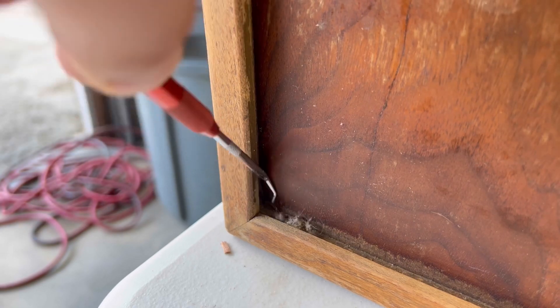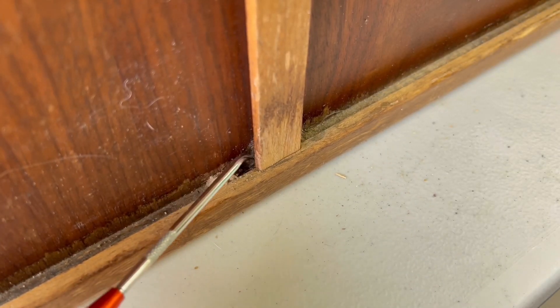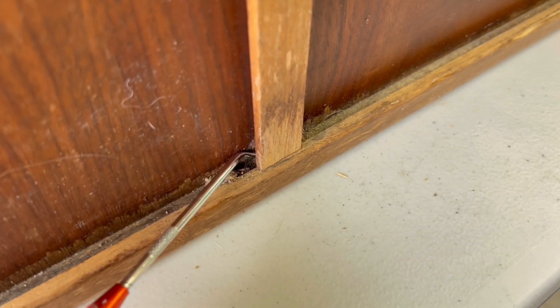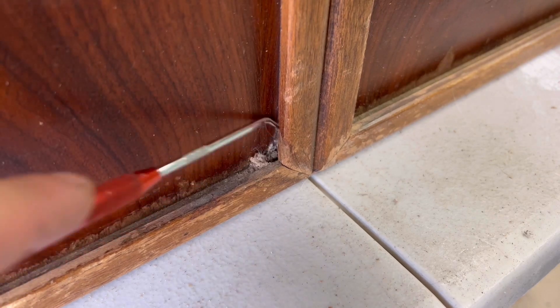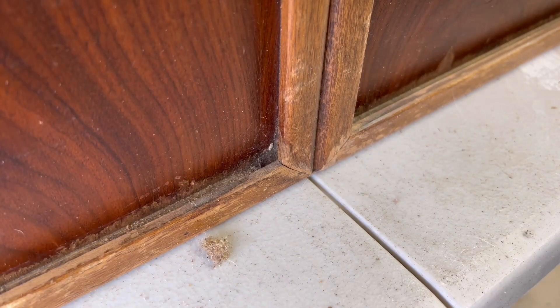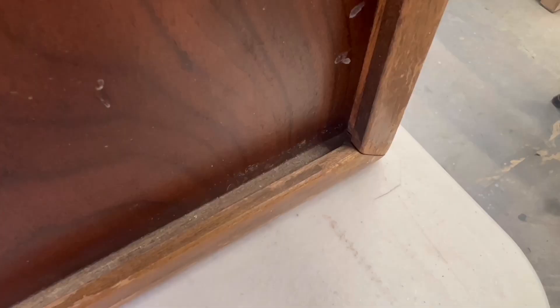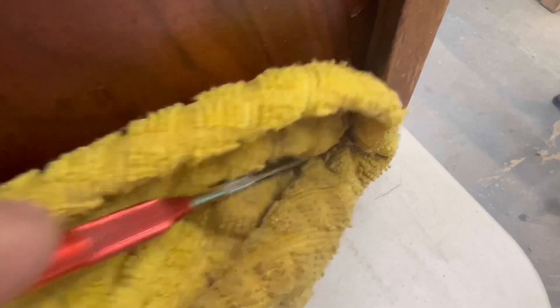As you can see, over the years there's a lot of dirt and grime that builds up in these small cracks and crevices, so it's a good idea to really get in there and clean those out. Once I'm done using some compressed air in a can, I get my pick tool and a rag and clean the rest out with some water.